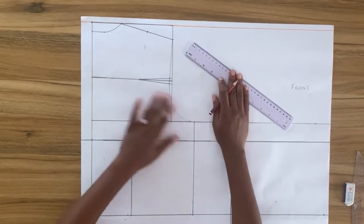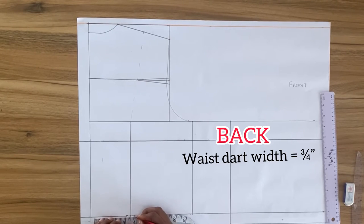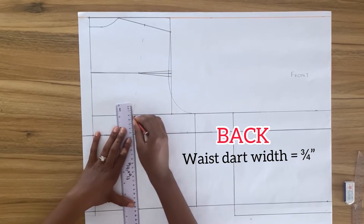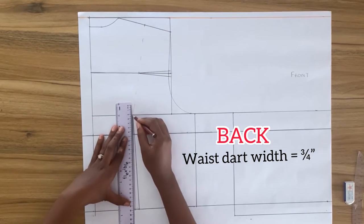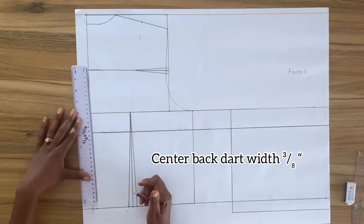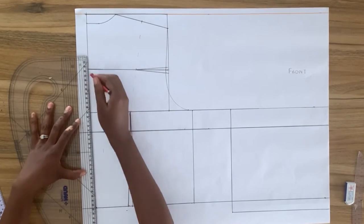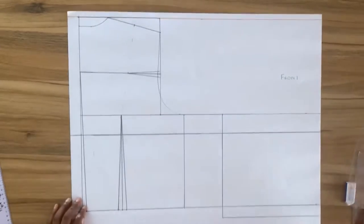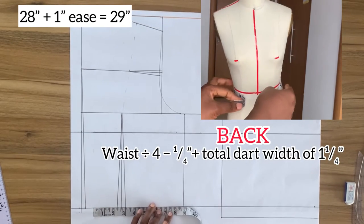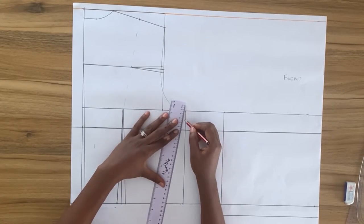To draw the waist dart I have a dart width of one and a quarter inches, distributed between the center back and the middle of my bodice. On both sides of the vertical line I mark a dart width of three quarter inch, while on center back I mark three eighths inch. The center back dart starts from the across back line. On the waistline I mark my waist divided by four minus a quarter inch plus my dart width, then connect from this point to the armhole.